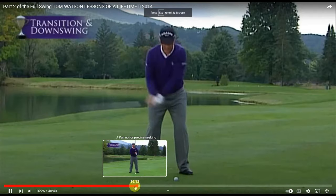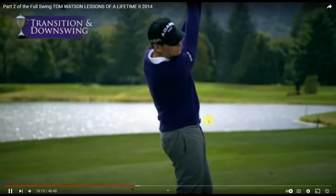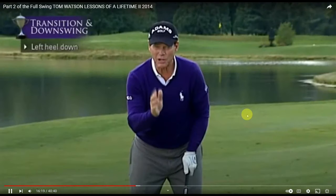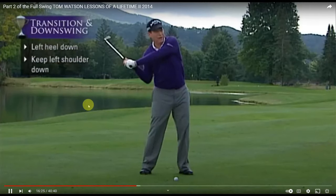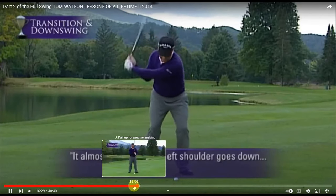Straighten up this way. The shoulder. Look — we're talking about the shoulder and the downswing. Does it go up or down? Down. Yes. One of the keys to the proper transition is that your left shoulder, when it gets up to the top, does not straighten up this way, but it almost feels as if the left shoulder goes down like this.